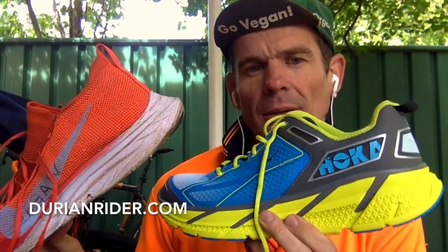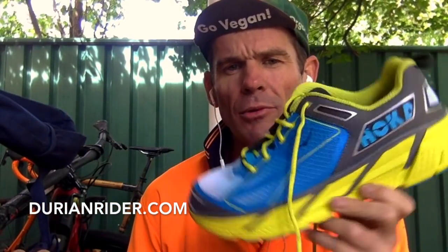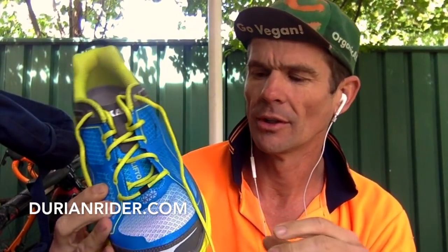These max cushioned shoes — I'm a big fan. They're pretty wide as well. I think this is about an 8mm heel drop versus about a 5mm heel drop on these. And it's pretty wide, so your feet can splay to the edge versus getting crimped up.